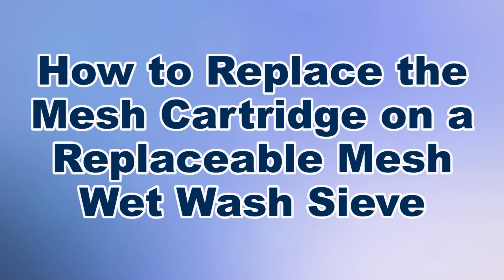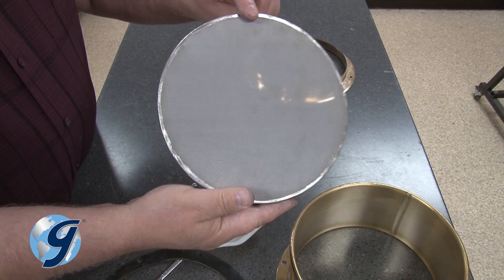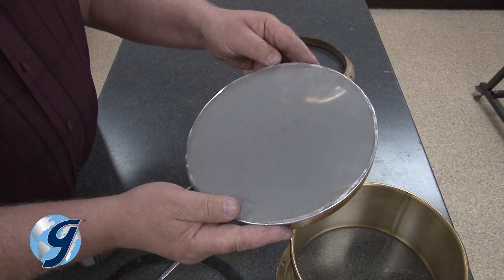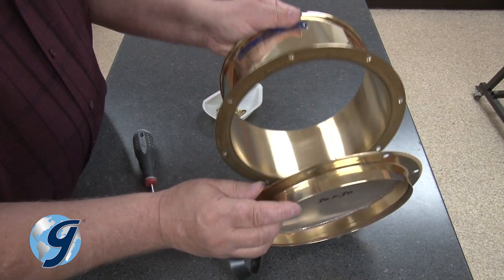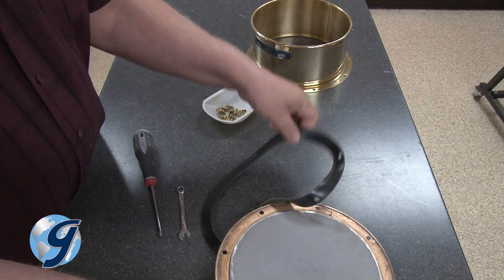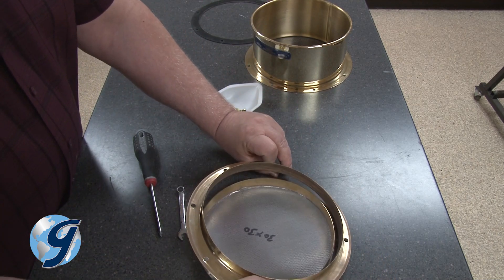Gilson's replaceable mesh wet wash sieves have a unique replaceable mesh cartridge that combines ASTM E11 compliance grade stainless steel wire cloth with a sturdy stainless steel backup cloth for a long service life. The cartridge is designed for easy replacement. These interchangeable cartridges can be replaced quickly when the mesh is worn beyond acceptable limits, thereby saving considerable expense over purchasing a new ASTM wet wash test sieve.